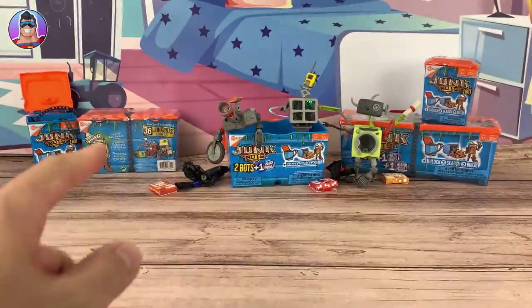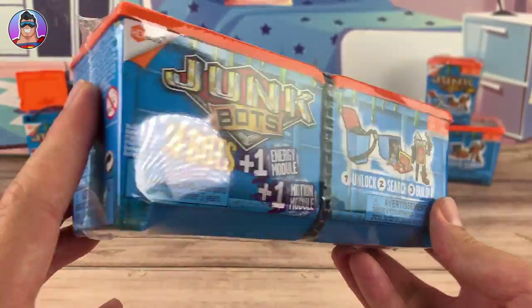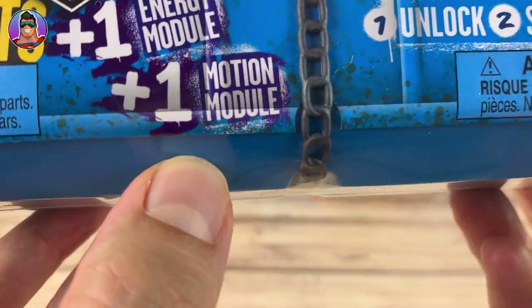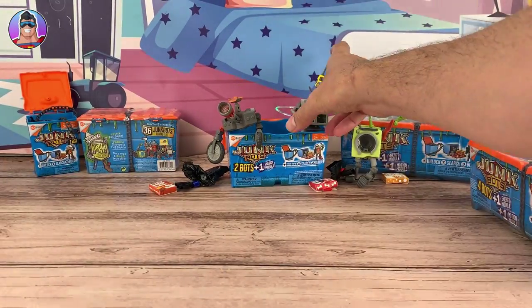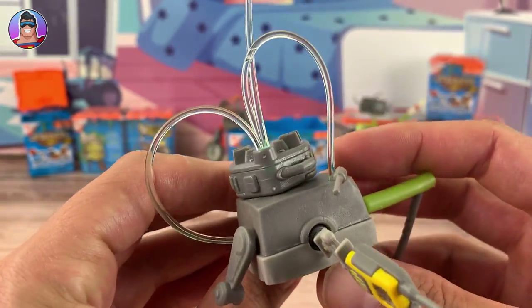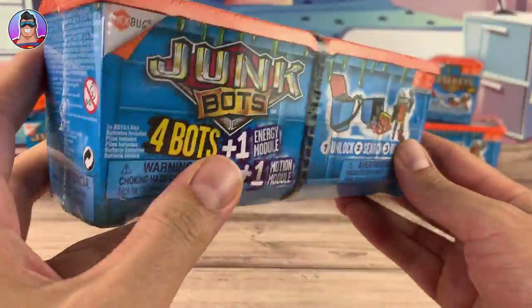So last time we opened up three, this time we've got four to open up. It's a big four-case and it's got four bots inside, one energy module and one motion module. I've seen the energy module — that's what you have going on back here, lighting up this fellow with all the cables and cords — but the motion module I have never seen. So it'll be cool to check that out.